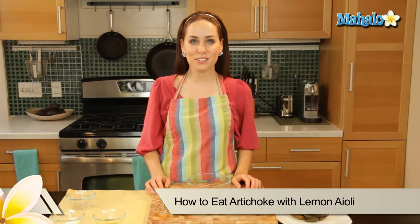Hi, I'm Miranda Valentine, editor of the lifestyle blog Everything Sounds Better in French, and today I'm going to show you how to eat an artichoke with a quick easy lemon aioli.